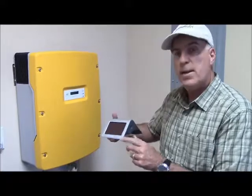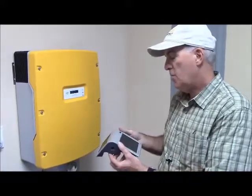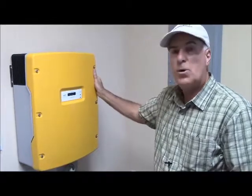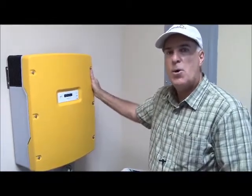It has its own little solar panel to keep it charged. So this is the Sunny Boy inverter, the main heart of a solar array, and this is Bill Izio with Custom Smart Homes.